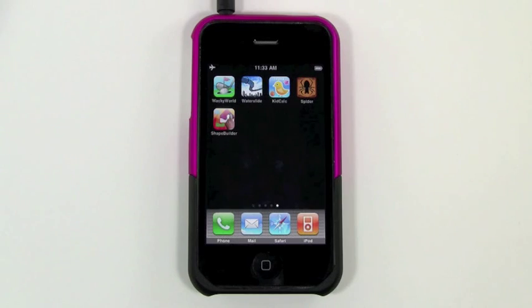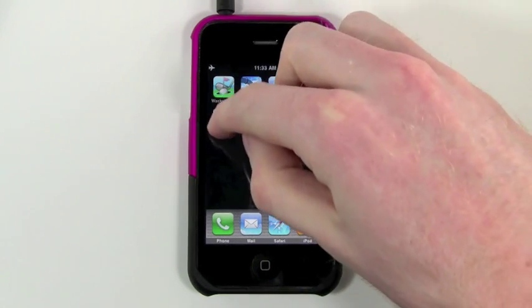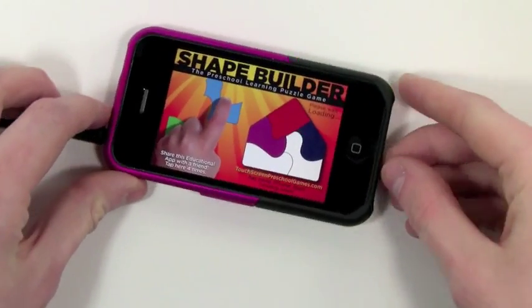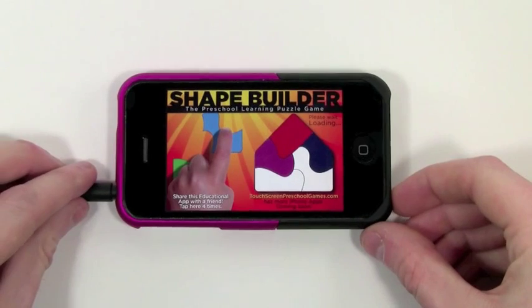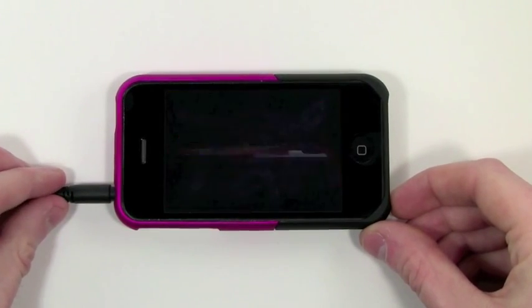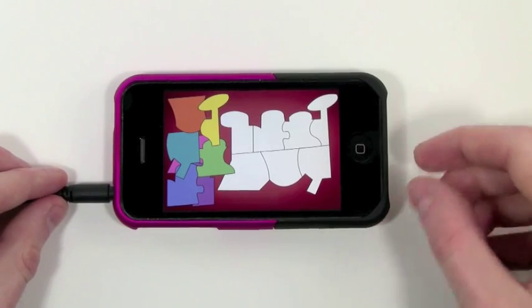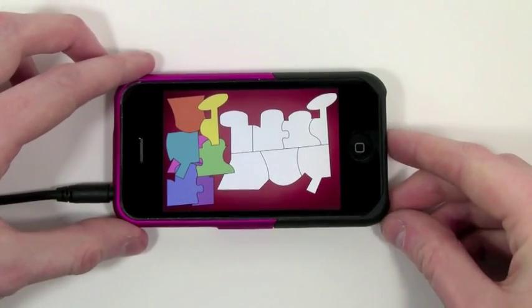Hi everyone, this is Caleb from Kid App Reviews, and today we're going to be taking a look at an app called Shape Builder. Now what Shape Builder is, is a puzzle game where you fill in the shape with the missing pieces. And I'll show you how that works.